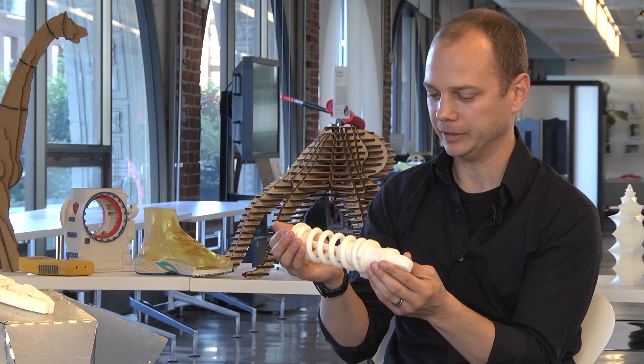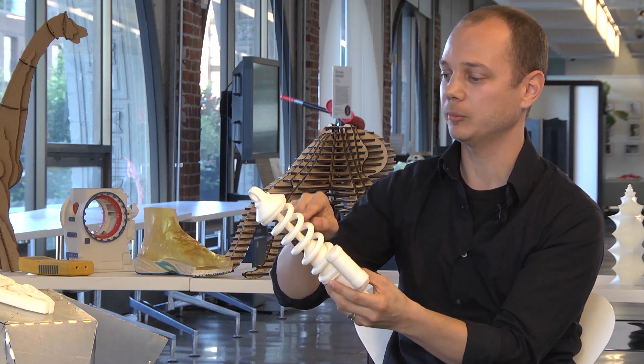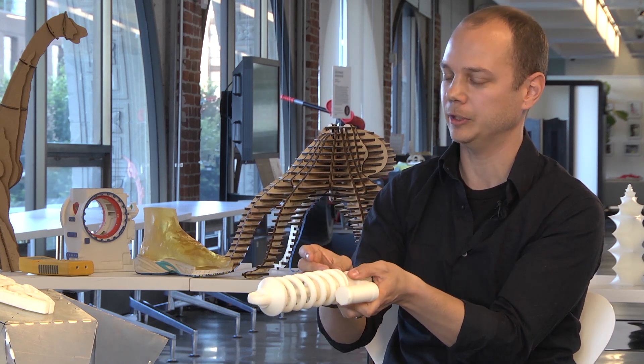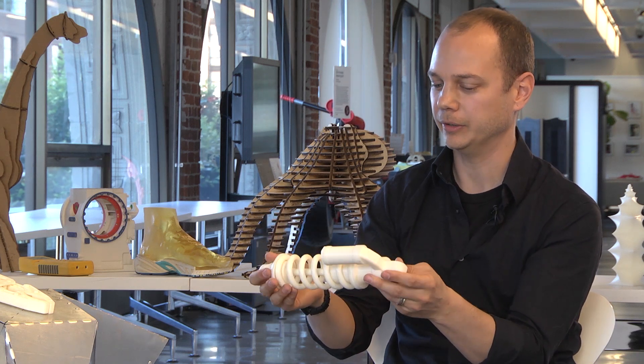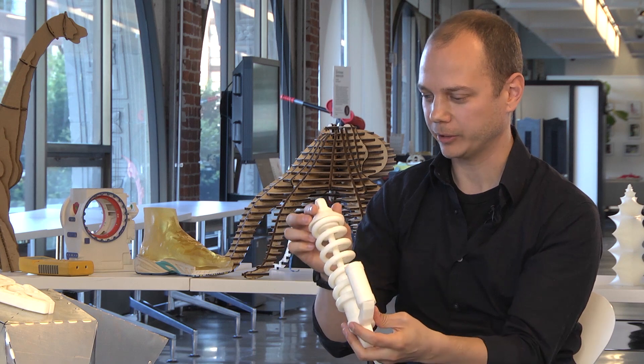That's really the advent of 3D printing — when I can take this to my boss and say, look, this is gonna save us so much because of this design, look at how much material we've saved, or this is gonna work so much better this way. That's kind of the glory of it.